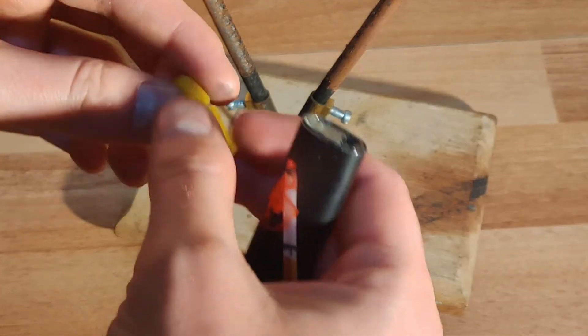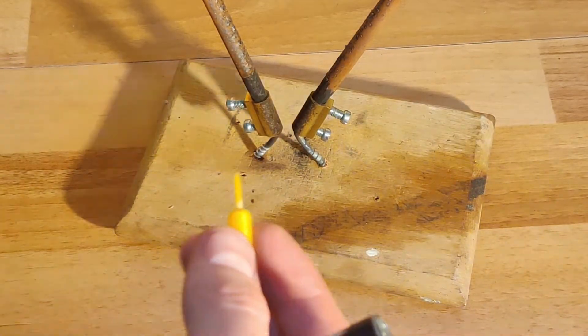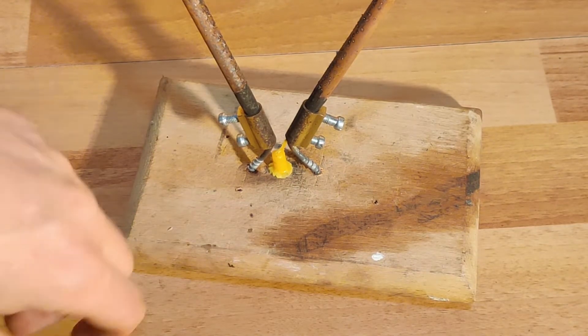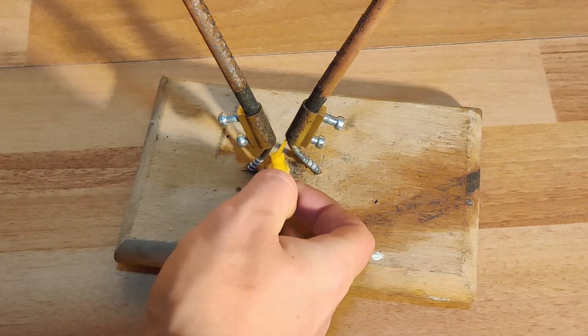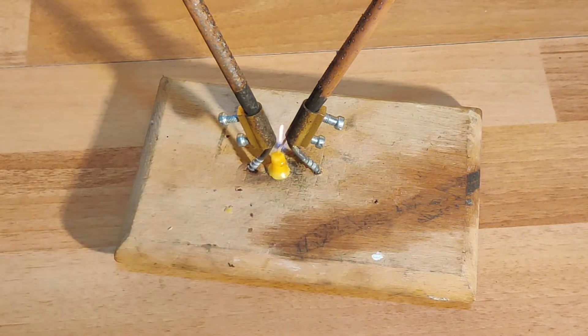Although it makes an impressive show, the arc does not always initiate itself and it needs my screwdriver assistance. In order to fix this, I decided to add a heat source by placing this wick under the electrodes. The flame will expand the air, which in turn lowers air pressure and decreases its electrical resistance. Now let's see if this works.